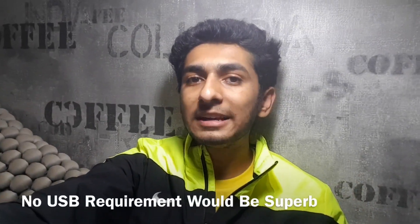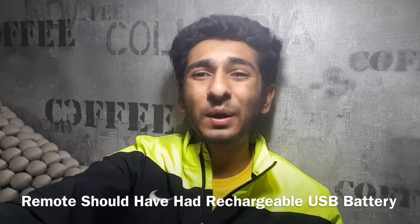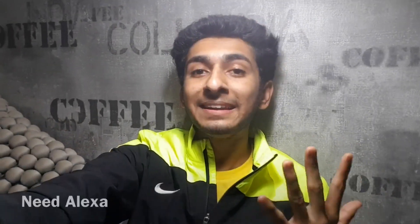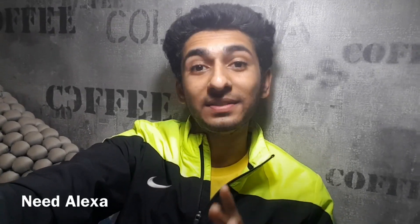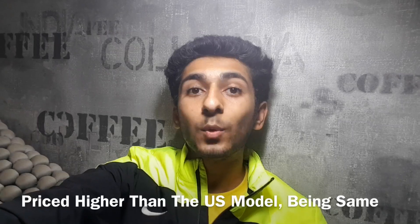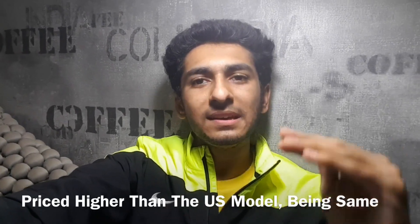Things that could have been better: the device should have been powered solely through HDMI. The Fire TV voice remote should be rechargeable rather than running on AAA batteries in 2017. Amazon needs to keep adding more content, including classic cinema and movies currently missing. India needs Alexa — the Fire TV stick does not feature a smart voice assistant and Alexa would fill that gap. Finally, the product is priced at ₹3999 while the US product is priced at $30, so there is a huge price margin in India that should be eliminated.